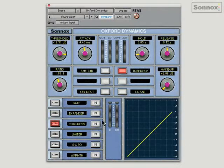So we've got a gate here, an expander, a compressor, a limiter, a sidechain EQ — you can actually switch the EQ into the signal path if you want — and a warmth control. So quite a big plugin.